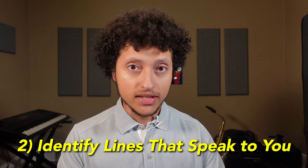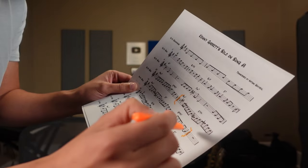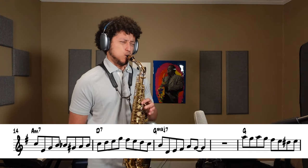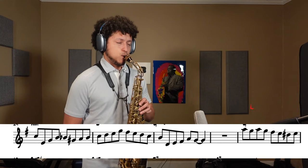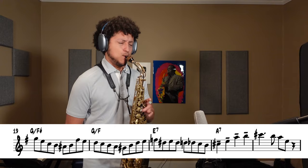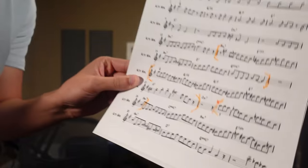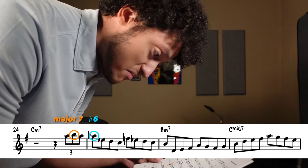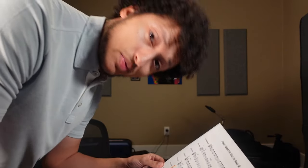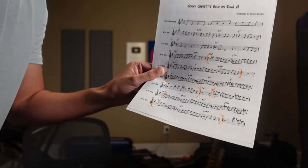The next step is to look through the entire solo and identify all the lines that really speak to you. I personally like to physically mark them all with a highlighter or a pencil. There's one. I really like that one. I really like the way he plays this C minor 7 line. He uses the major 7 and then highlights the flat 6 and the minor 7 chord. I don't hear that very often — super unique sound. This one seems like a bread and butter 2-5 that I should really have under my fingers in all 12 keys.